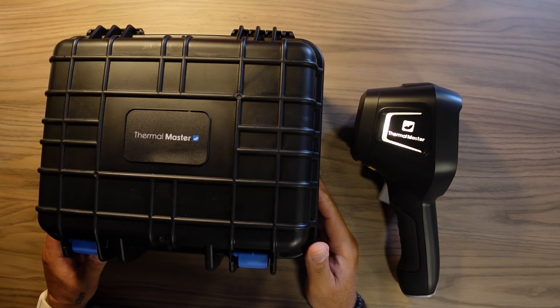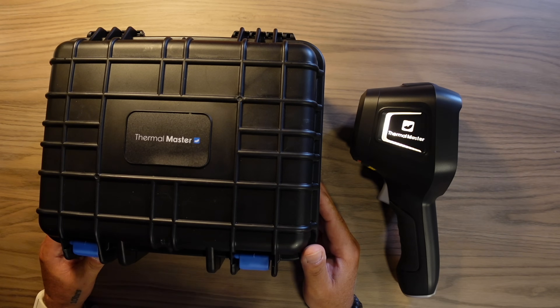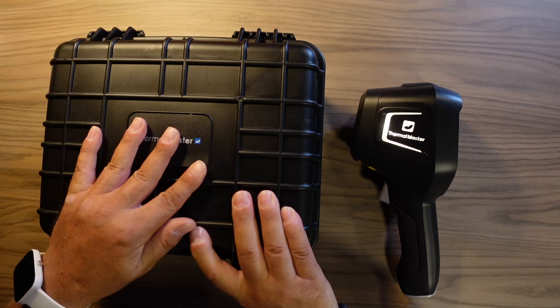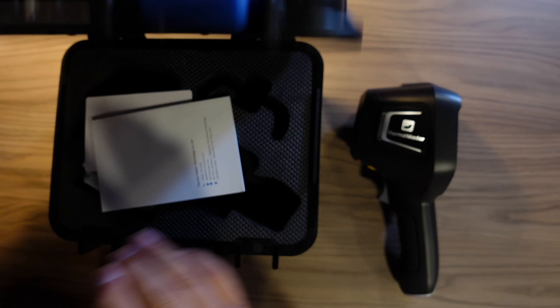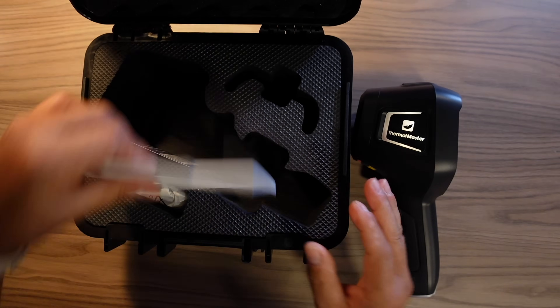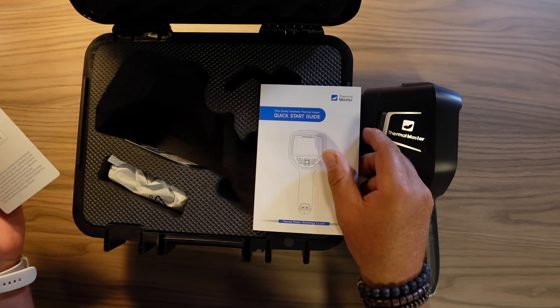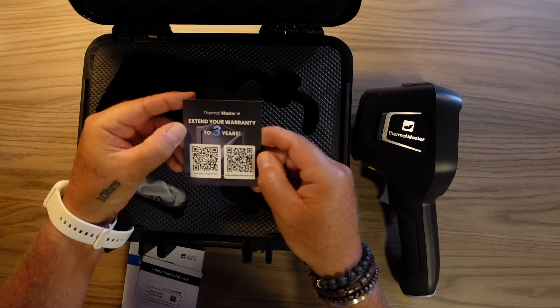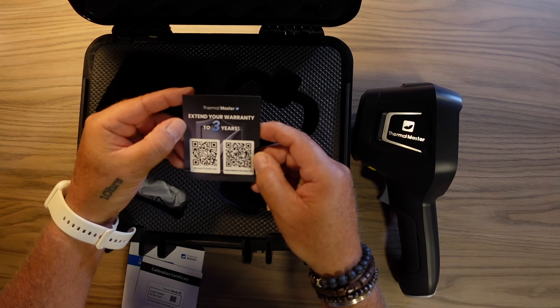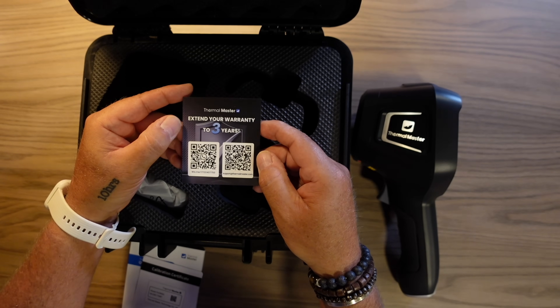If you're wondering whether the hard case actually comes with it or if it's only in the promo, I can tell you that you will get a hard case with this product. I've unpacked the camera already, but let me show you what's included. There is a user quick start guide, a calibration certificate, and a small card at the bottom — if you scan it with your phone, you can extend your guarantee up to 3 years.